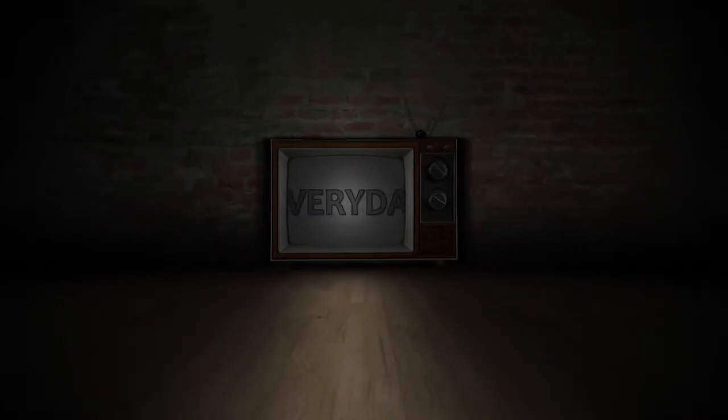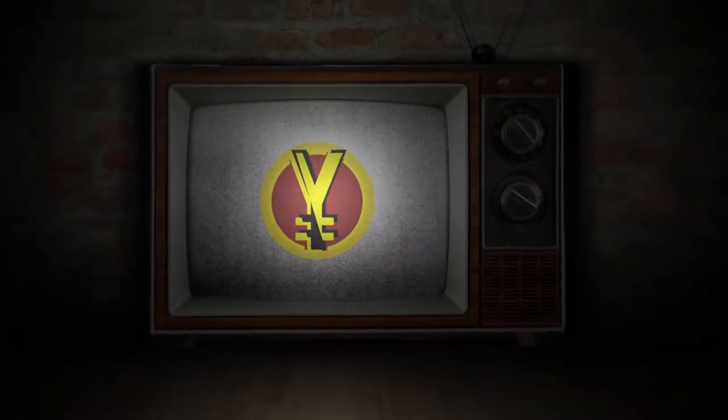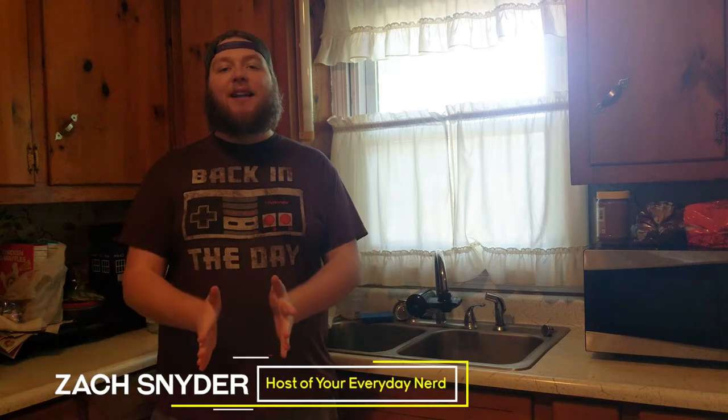Are you an everyday nerd? Hit that subscribe button and turn on notifications so that you don't miss the next episode. Welcome to Everyday Nerd. I'm your host Zack Snyder. Today's Monday Nostalgia — happy Monday! If you're new around here, on Mondays we take a look at things from my personal childhood. Now let's be real here — you boys ain't ready for this.